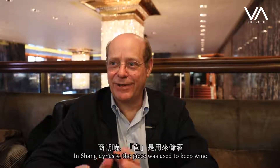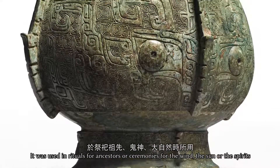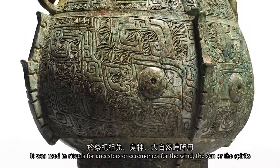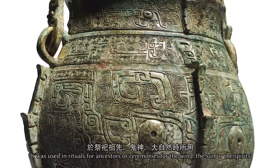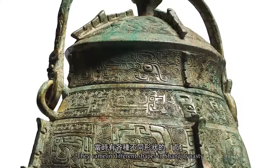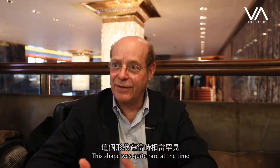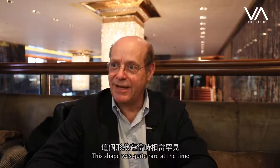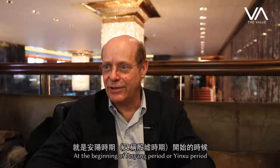In the Shang Dynasty, this piece was used to keep wine. It was used in rituals to the ancestors and in other ceremonies — to the wind, to the sun, to all the spirits. Under the Shang Dynasty, there were different shapes to keep wine, but this one was a quite rare shape at the beginning of the An-Yang period, or Yin period.